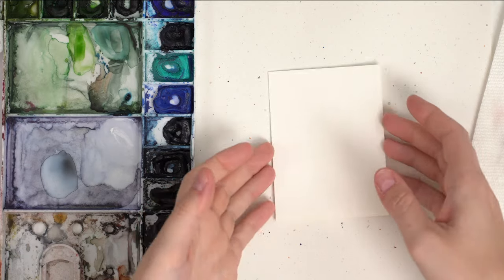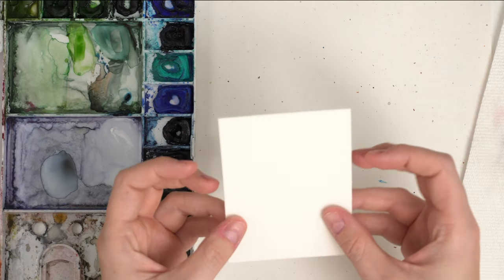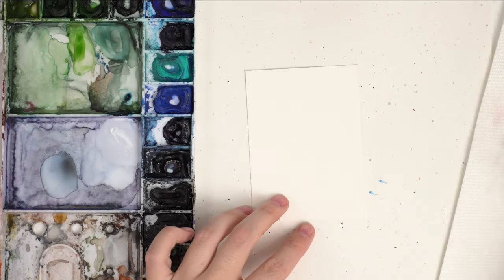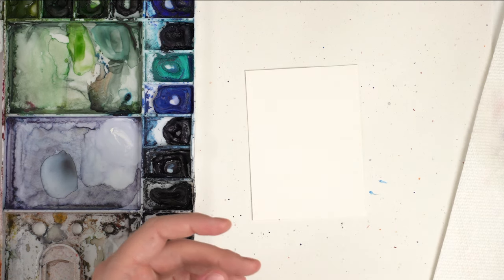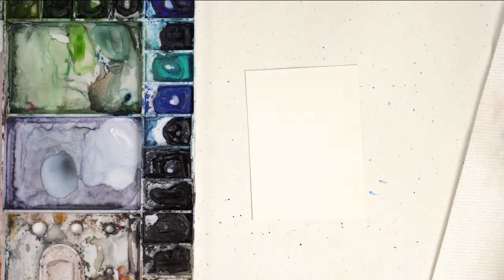Welcome back to our next holiday video. Today we're going to be painting a very simple pine cone and pine with berries. I have my Arches cold press watercolor paper, my Winsor & Newton professional watercolors, my small round brushes a size six and a size two, and then water, paper towel, and we're ready to go.